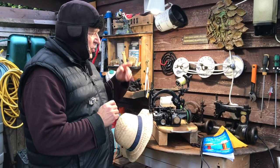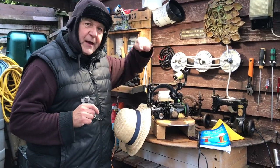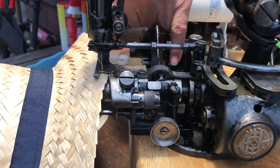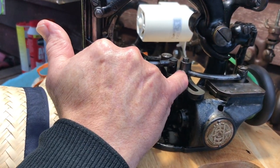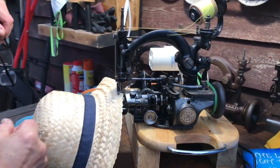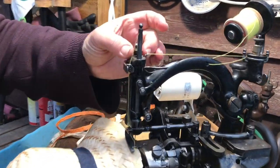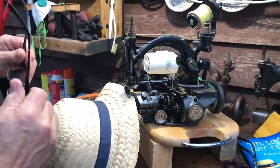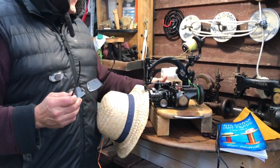You've got the stitch length adjuster — if you come in closer you'll see that there. That's the stitch length adjustment. This one here is the zigzag adjustment — the slide there controls the amount of zigzag the machine does. Then you've got a little adjuster for the pressure on the sewing foot. And I've shown you the lifter for the feed underneath and the guide there — so that's pretty much everything on the Heinrich Grossmann Anita in action.